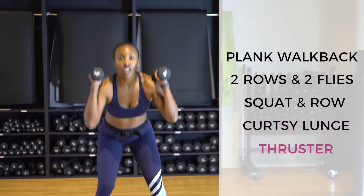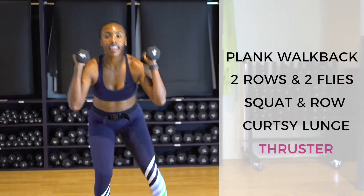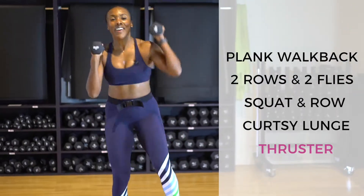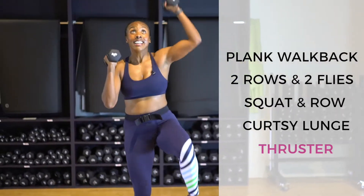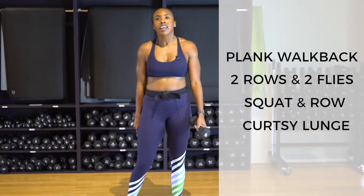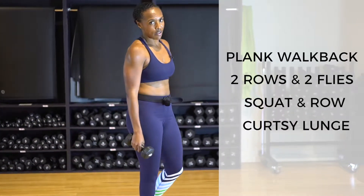Finishing with that thruster — you have ten, and you made it. Hello booty work, hello shoulders, hello transverse abs. Last four, last three, last two — guess what? No more thrusters today. They're over and done with. You're officially done with your thrusters!